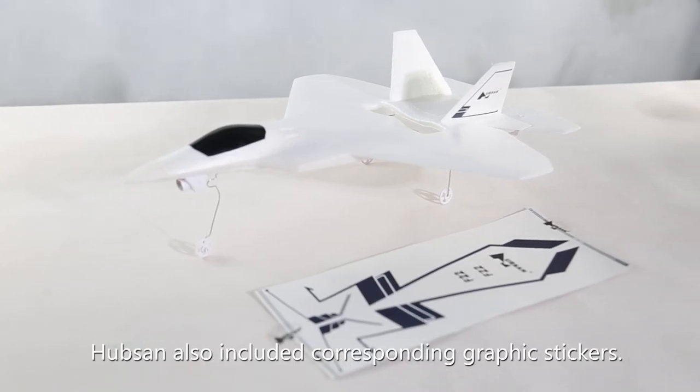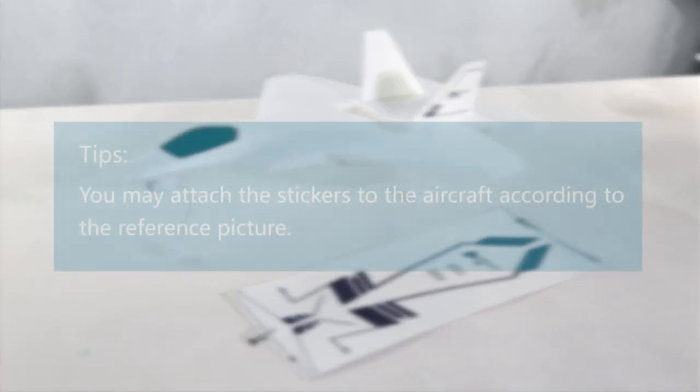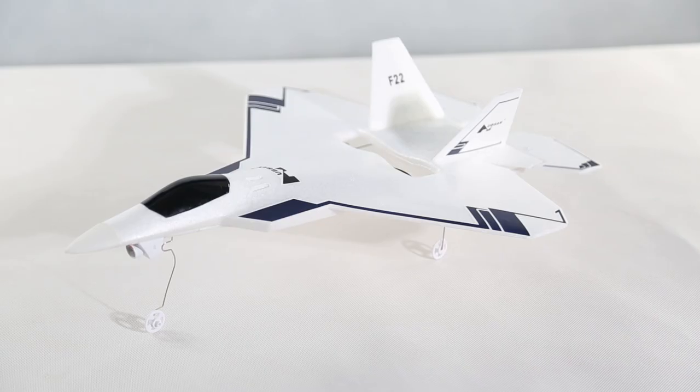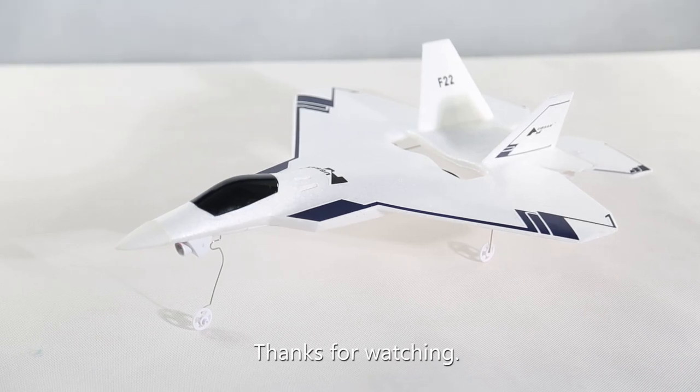Hubsan also included corresponding graphic stickers. You may attach the stickers to the aircraft according to the reference picture. The installation is complete. Thanks for watching.